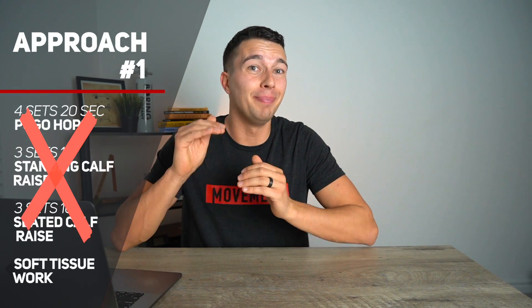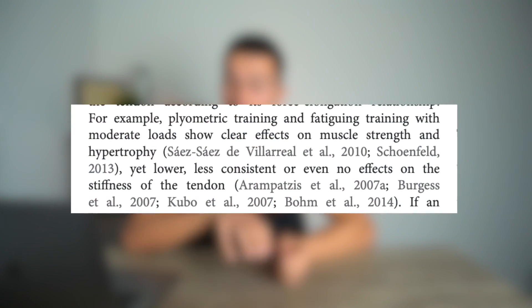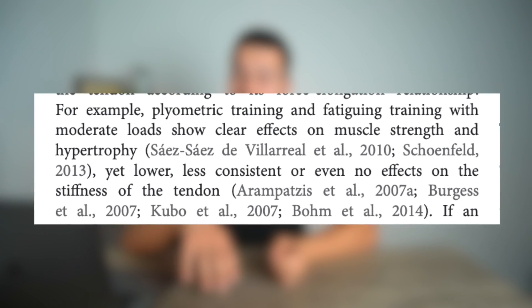Both of these approaches may sound good, but approach number one really doesn't reach meaningful enough loads to move the needle on improving tendon properties — and that's what a lot of people are doing. When it comes to building tendon properties, moderate loads are not enough to meaningfully improve them. A recent research article states: 'Plyometric training and fatiguing training with moderate loads shows clear effects on muscle strength and hypertrophy, yet lower, less consistent, or even no effect on the stiffness of the tendon.'